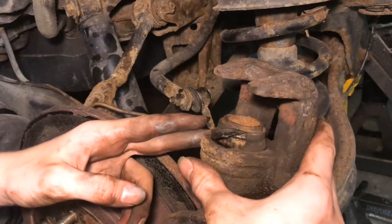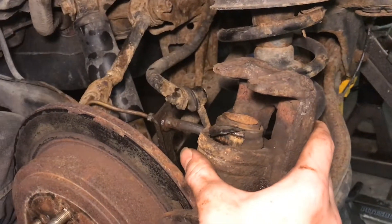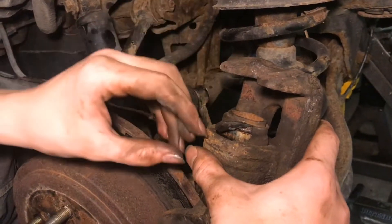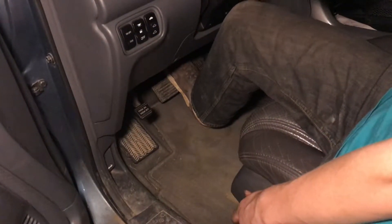We're going to rebuild this caliper to get the piston out. I have everything still hooked up so I can just press the brake pedal and the piston will pop out. I'll just press the brake pedal until the piston pops out.